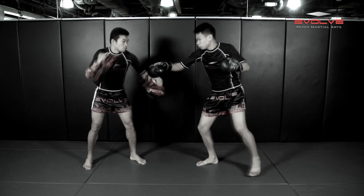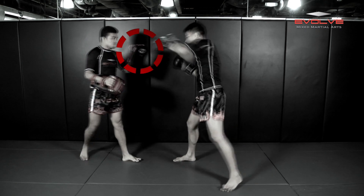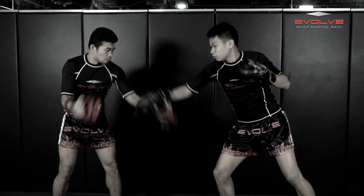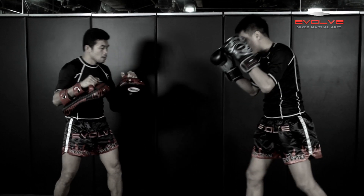Saget Dao throws a rear low kick and follows it up with a straight left punch. The key to Sakpet's knockout is his smooth transition and speed from low kick to straight left punch.